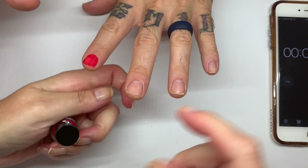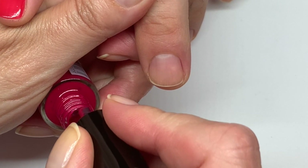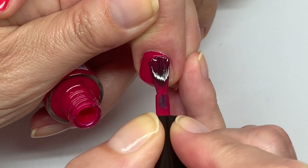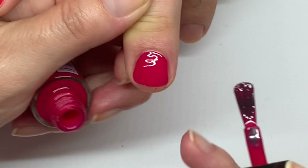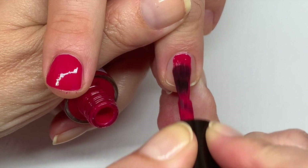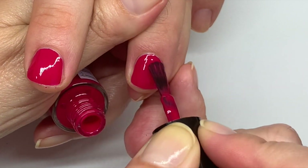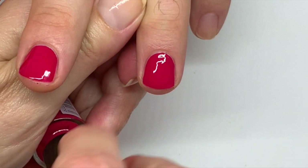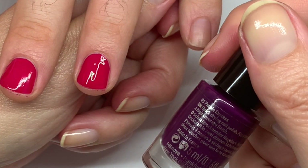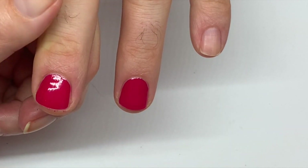Very thin coats. Sometimes with such good application you're kind of tempted to cover really well in one coat. Let's just make it nice and thin and see what happens. And the purple one is called Purple Express. It looks a little tacky here but it's still at 33 seconds.